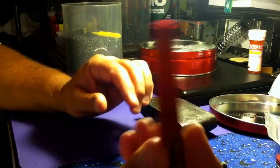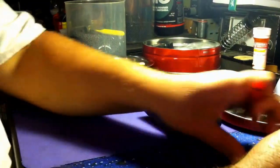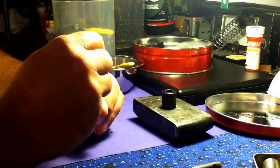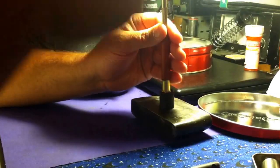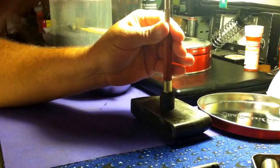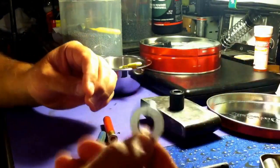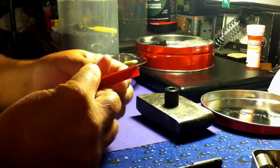All right, here we have a fired shell and we're going to make it new again — no special tools, all hand tools right out of the toolbox. Primers out. A washer that's been drilled to the right size, we're going to use it to resize.